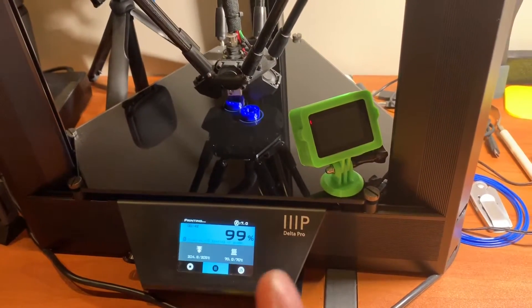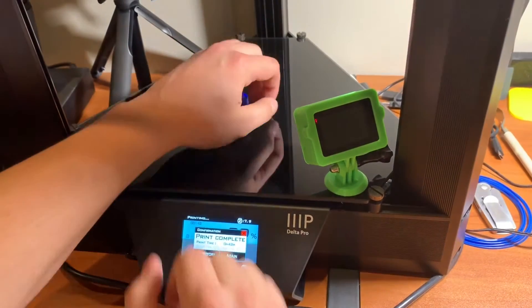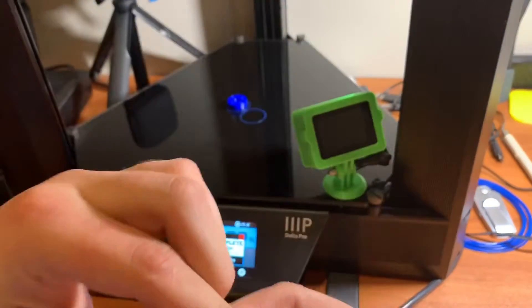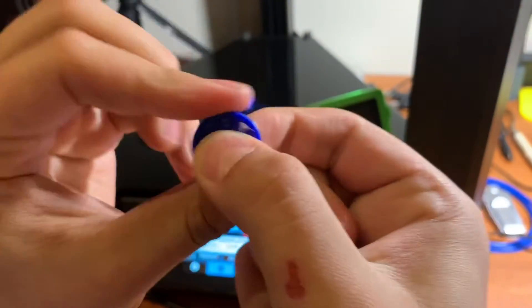Just FYI, I will post the time-lapse video so you guys can see how it prints. All right, got it off the plate, and I'm spinning as hard as I can. Oh, there we go — loosened it up a little bit.